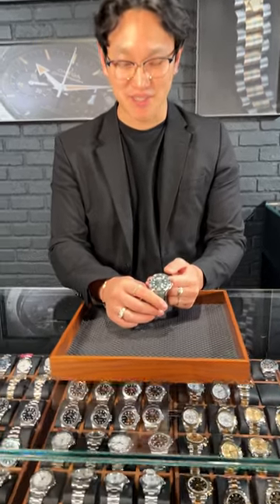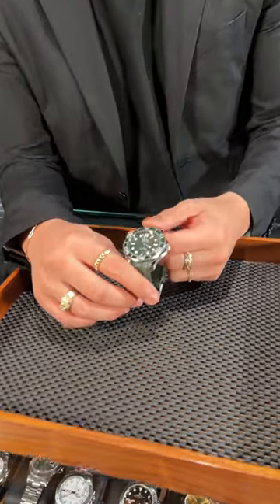Hi, welcome back to SwissWatchExpo. Today, I have one of my all-time favorite Omega timepieces — it's the Omega Seamaster Diver.